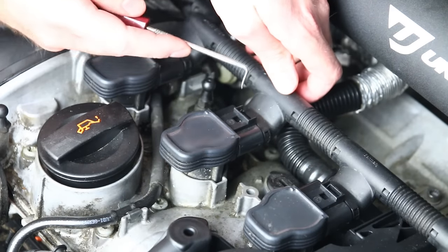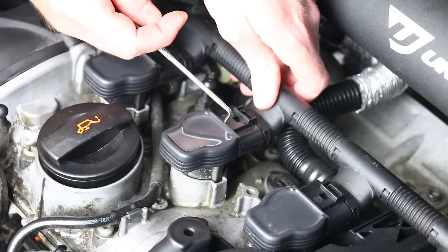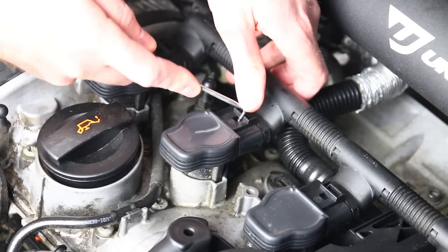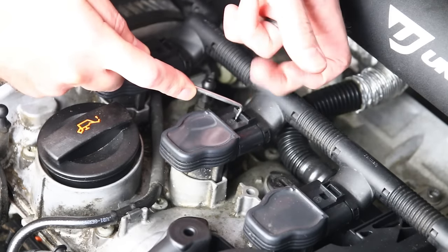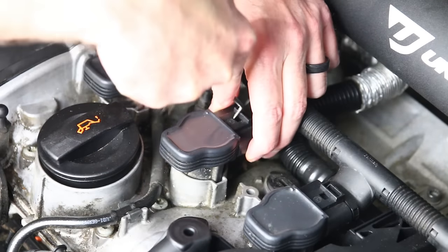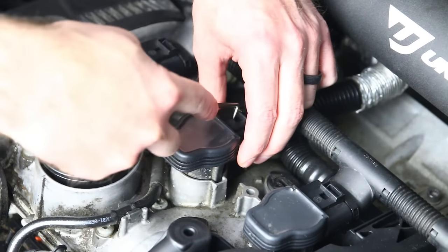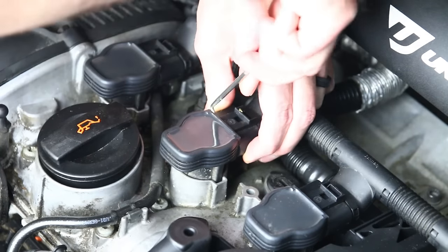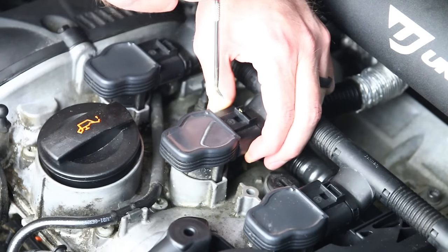When you have a broken tab at the back, you can do a couple of things. You can either try to go in from the front, which is generally easier, or you can go in from the back and release this tab. All you're trying to do is lift the tab from the coil over the clip on the ignition coil itself. You're going to need something like a 90-degree pick to be able to do this. We'll have links to picks in the description.